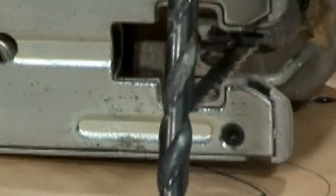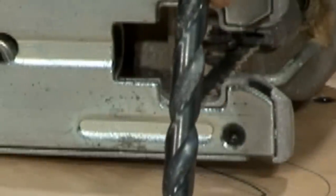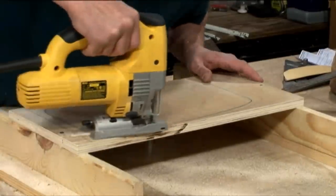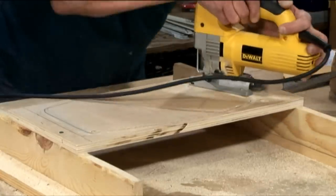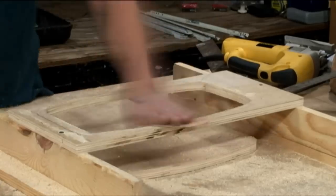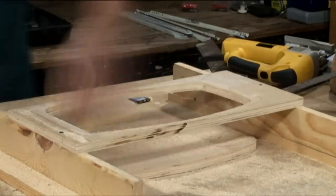To make this cut, we'll start out with the drill and drill out a hole a little bigger than the jigsaw blade, and then go ahead and make our cut. When using your jigsaw, make sure you have a nice sharp blade and take your time to make a nice clean cut. Now go back with your 120-grit sandpaper and clean up your opening.